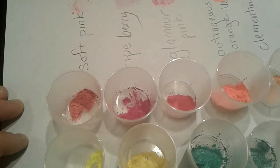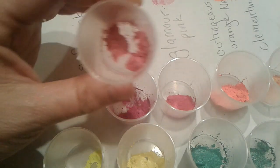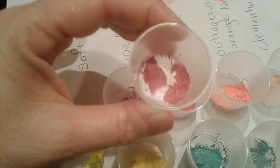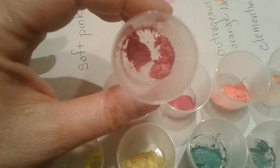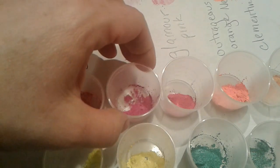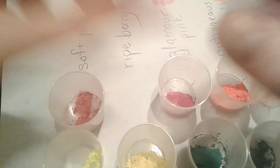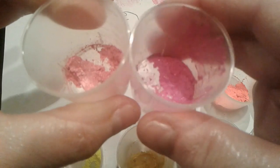Here's the next set. We have some pinks. This one here is called Soft Pink — it looks like a pink with some titanium dioxide mixed in. It does have titanium dioxide, mica, and iron oxide in it. This one here is called Ripe Berry — one of my favorites. It has slightly more of a bluish tone than the Soft Pink.